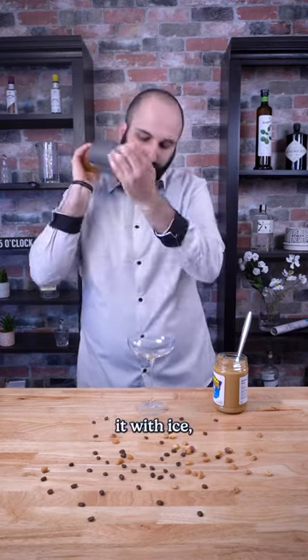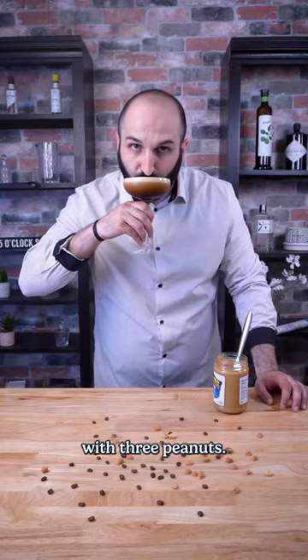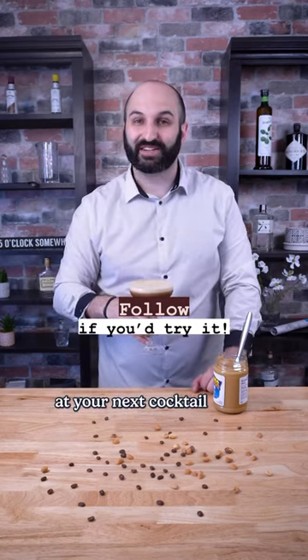Now just shake the hell out of it with some ice, strain into a coupe glass, and garnish with three peanuts. You're going to love making these at your next cocktail night.